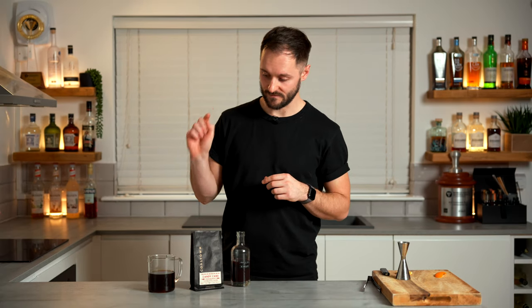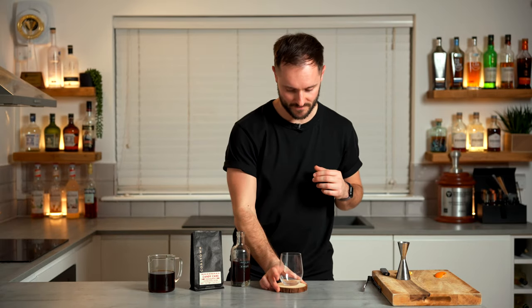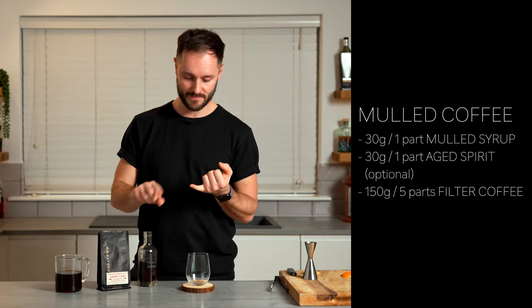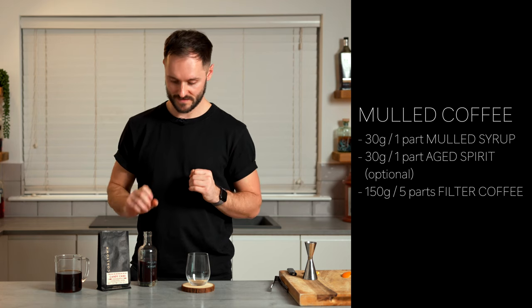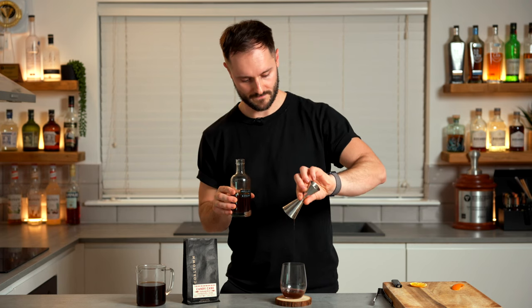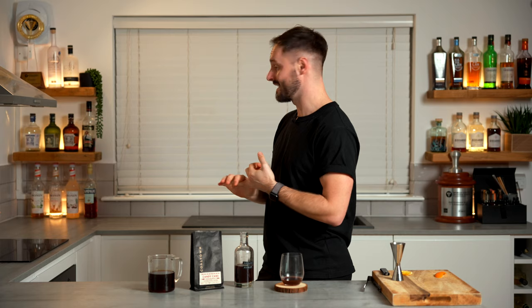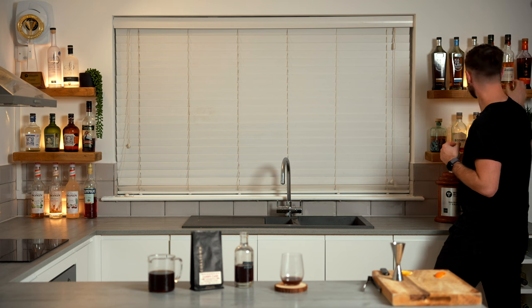So now we've got our finished syrup and our freshly brewed filter coffee, nice and fresh and hot, and extremely aromatic — which is what we want. We can start building the drink. The formula you want is one part of your syrup to one part of a spirit, which is optional, and then five parts coffee. So I'm going to go with 30 mls of our syrup as the base flavour profile. For the spirit, you want to go for something that's aged — maybe a rum, maybe a brandy is really nice — but I'm going to go for a whisky.